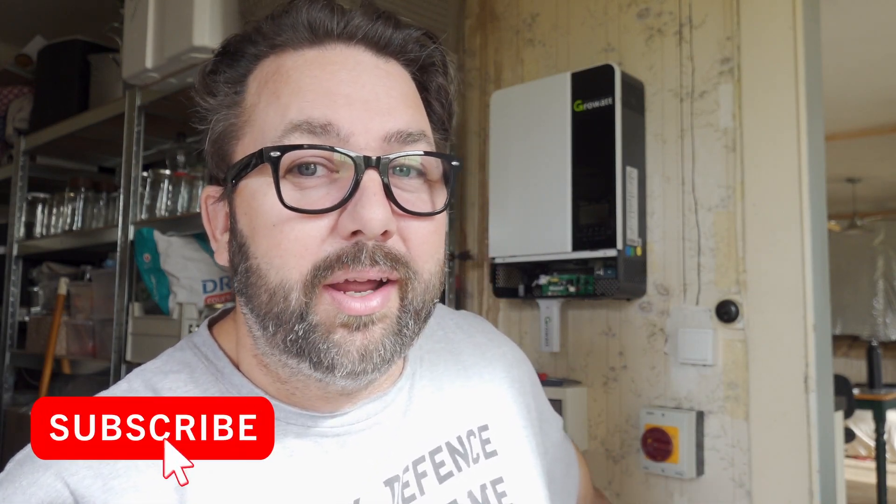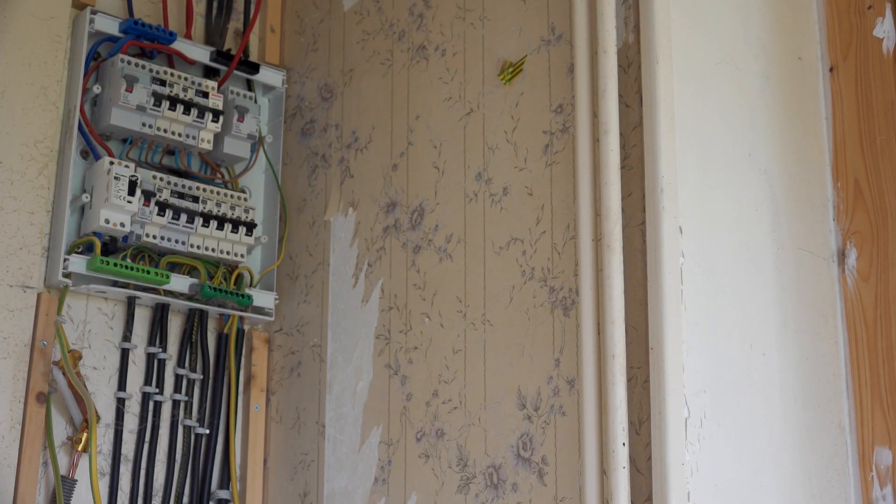Welcome back to Ben's Garage. As you can see behind me on the wall, the inverter is installed. Also got the DC disconnect and a little breaker with the surge protector on the wall. The inverter needs 20 centimeters either side of it because it draws air in from the bottom and blows it out at the top, so it needs 20 centimeters to disperse the heat.